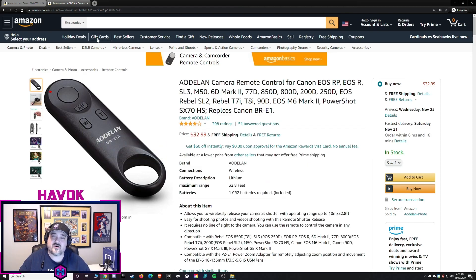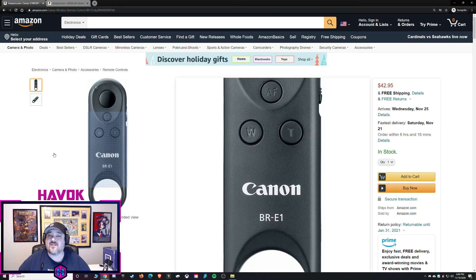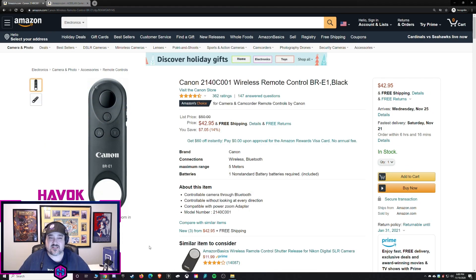You can also find an actual Canon version of this that is $42.95 right now. It does the exact same thing, looks almost exactly the same, and the buttons have the same layout. I'll also link that down in the description of the video.